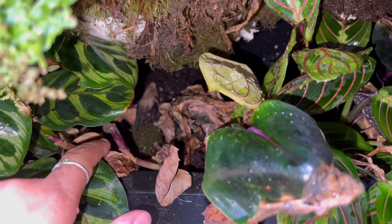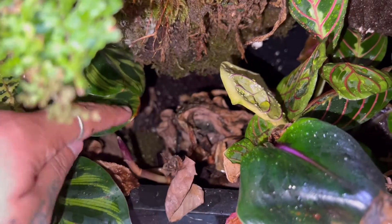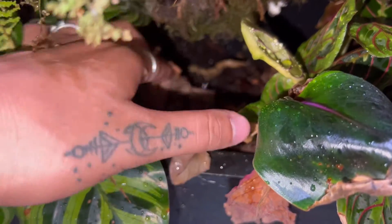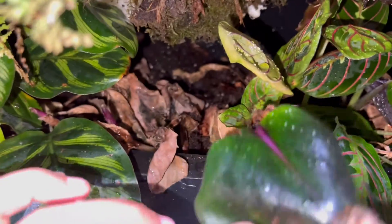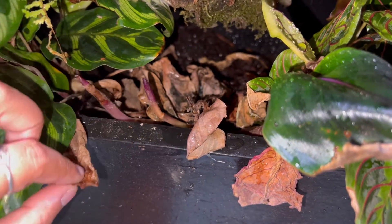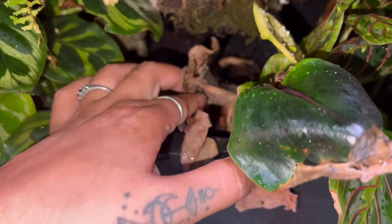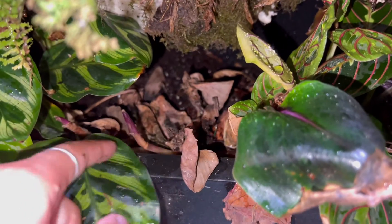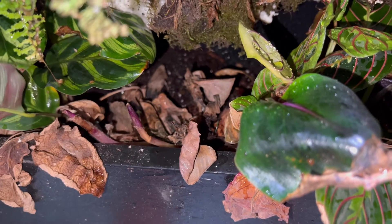There's a whole bunch of new growth — one, two, there's some back there. This plant took a little while to be happy, but as you can see there's new growth coming in. The great thing about calatheas is they look like they're about to die and never come back, and then boom, they come out with a whole bunch of babies. This is what we call acclimating.